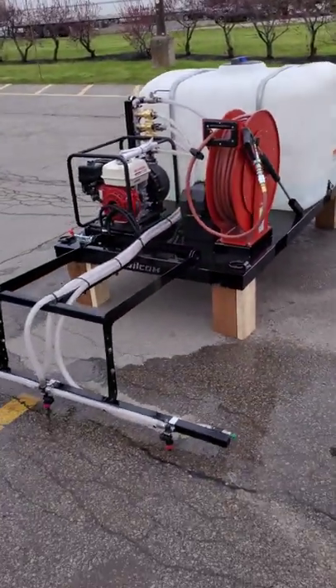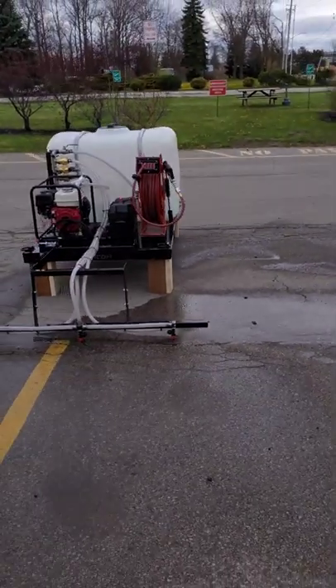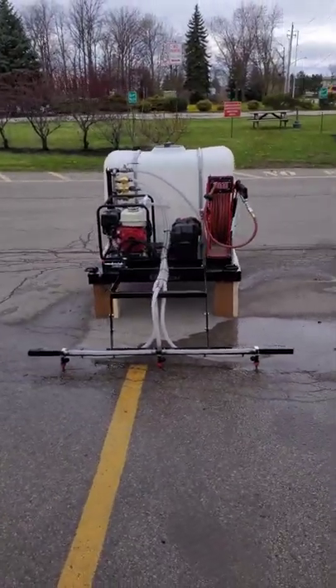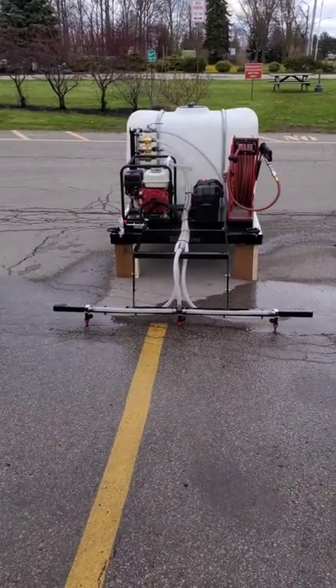That's it — that is our self-contained skid-mounted disinfectant system.